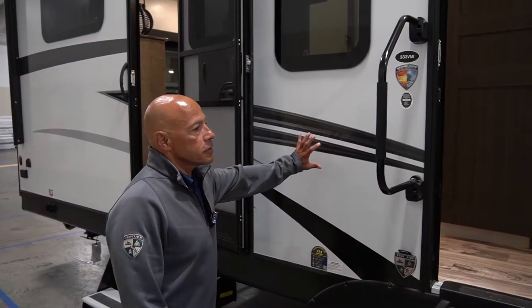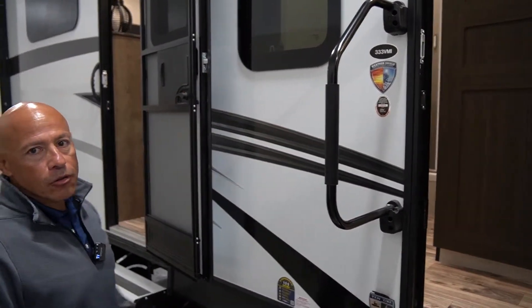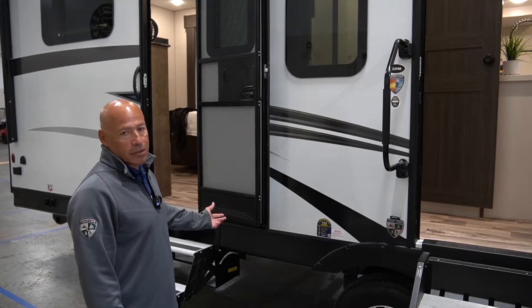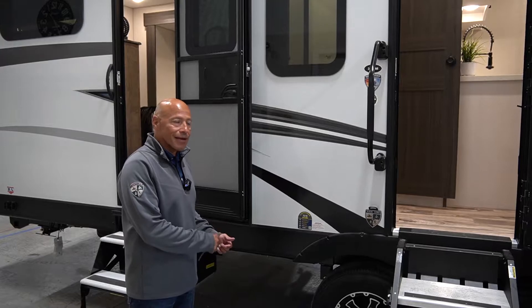All of the Sport Trek Tourings have the weather shield package. You have the thermofoil wrap all the way around the trailer, and then you have a heated and enclosed underbelly with forced air heat going into the underbelly, and you also have extra thermofoil wrap in there.